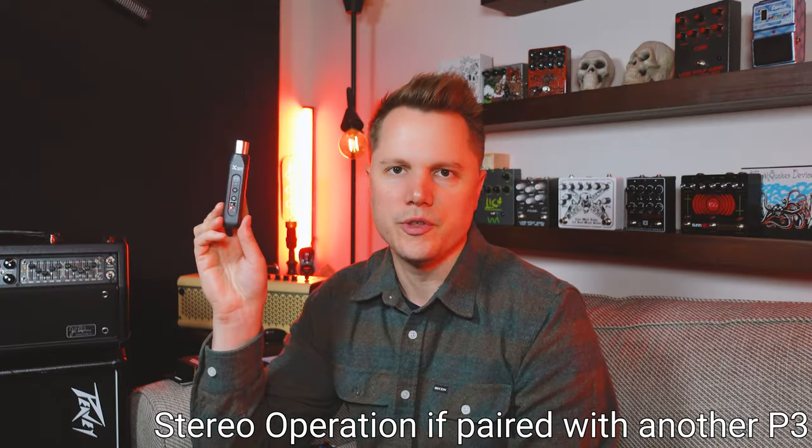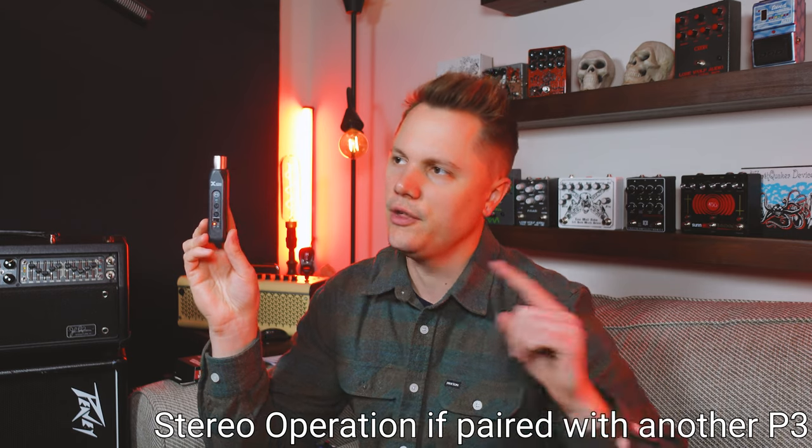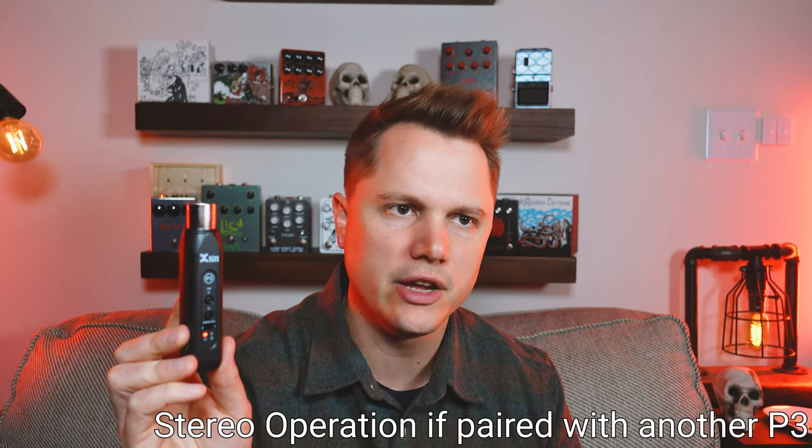The last thing you can do with the P3 is pair it with another P3 for stereo operation. So if you have two active loudspeakers in a stereo setup, you can get two P3s and stream music from one device and it'll come out in stereo, which I think is great.